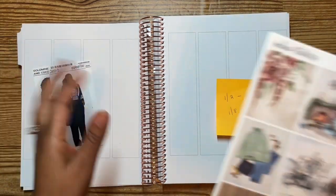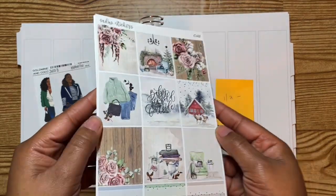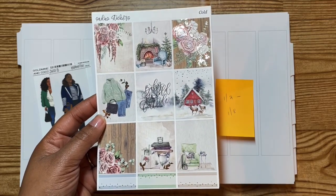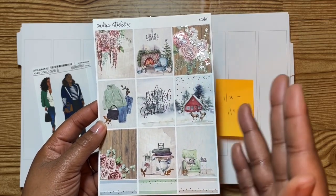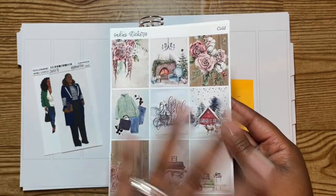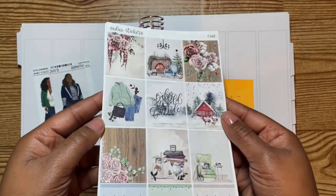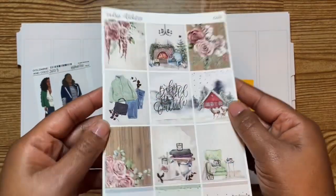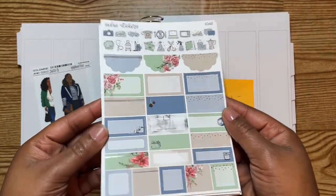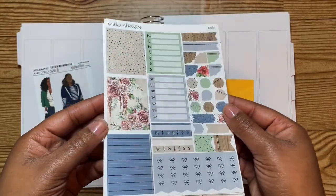So we're going to be using this kit here. It is called Cold from Sadie Stickers. I got this in one of her sales. This is an older format kit — it didn't have floral, so what I got is what I got. Here are the nine full boxes in silver. Here's the second page — we got some icons, boxes and labels, and sidebar items.